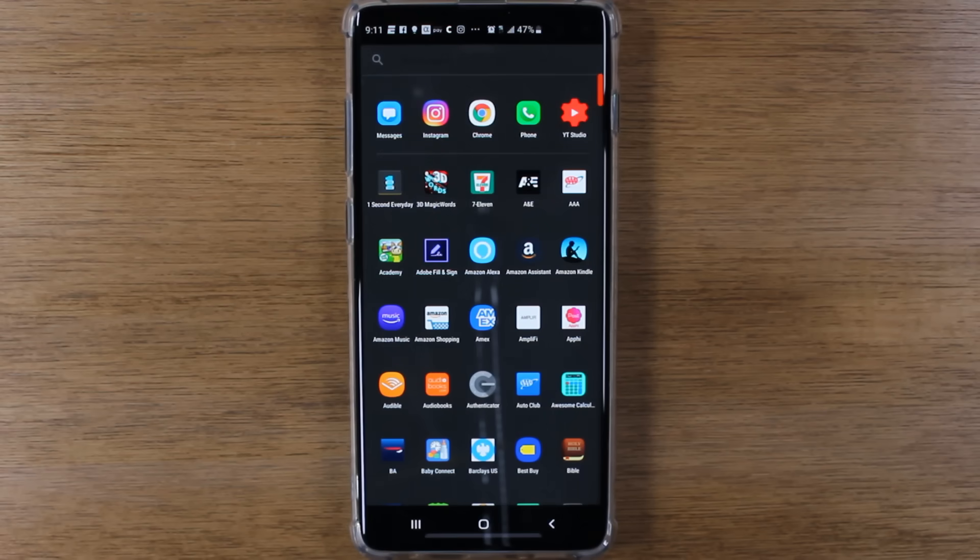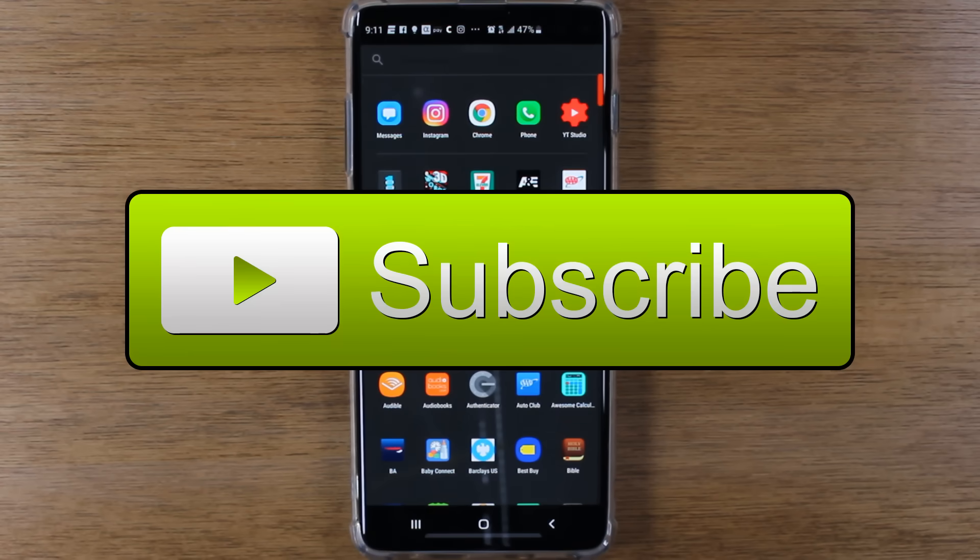If this is your first time watching one of our videos, first of all, thank you for watching. Second of all, if the video is helpful, hit that like button down below at the end. And don't forget to subscribe for more awesome videos.